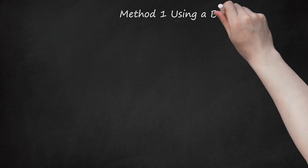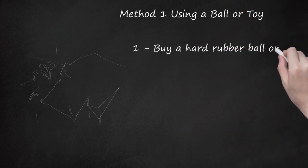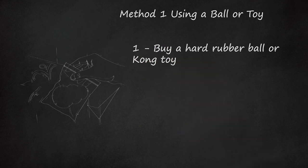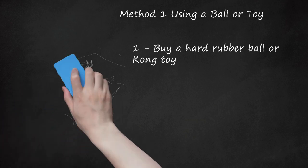Method 1: Using a Ball or Toy. Step 1: Buy a Hard Rubber Ball or Kong Toy. The canine teeth — long, curved teeth by the incisors — are commonly misaligned in dogs. If your dog's teeth are only mildly misaligned, a hard rubber ball or rubber chew toy, like a Kong Toy, may be all that's needed to correct the misalignment. Kong Toys and balls are available at most pet shops and online. Talk to your vet about which option would be best for your dog.